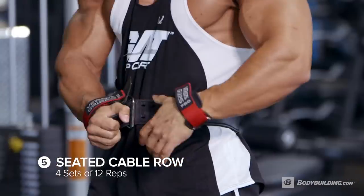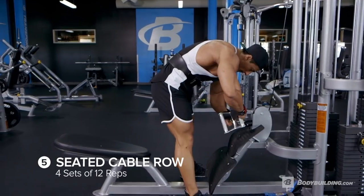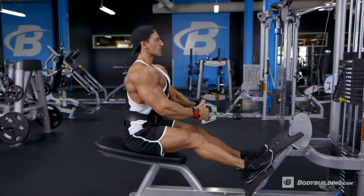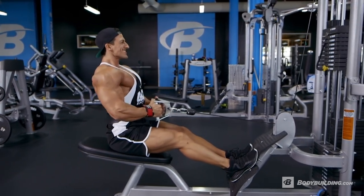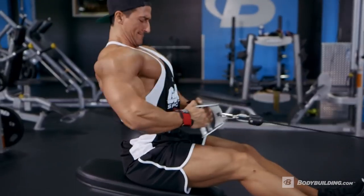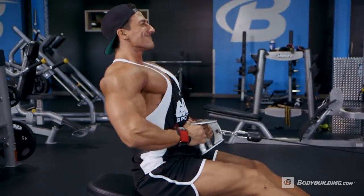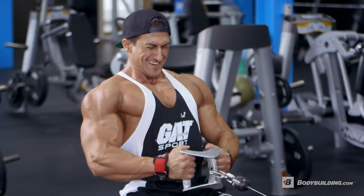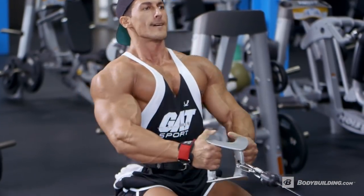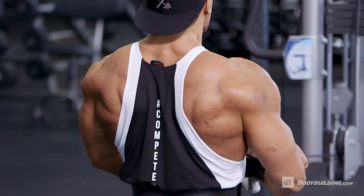The next exercise is close grip cable rows. We've all seen Arnold Schwarzenegger do it — every time I perform this movement, I imagine Arnold in my mind. What is Arnold doing? The same thing I'm doing: chest heavy, contract your core, pull the cable straight down to your belly button, and slowly stretch out the lat.